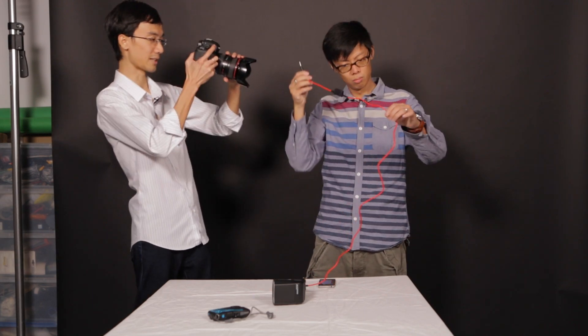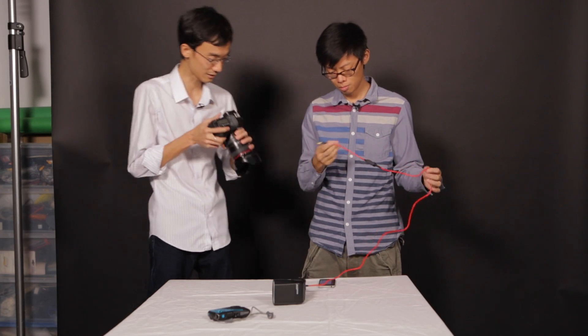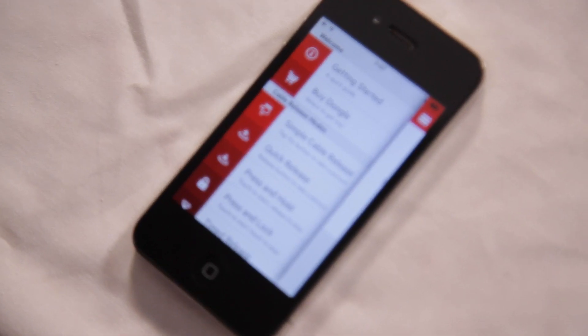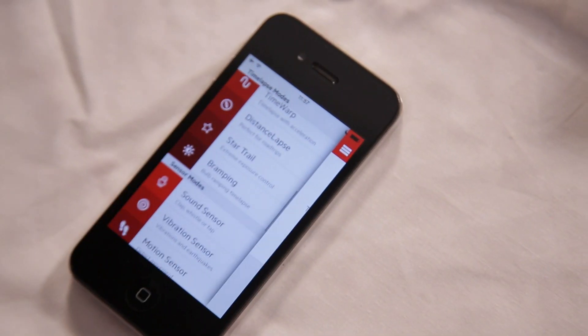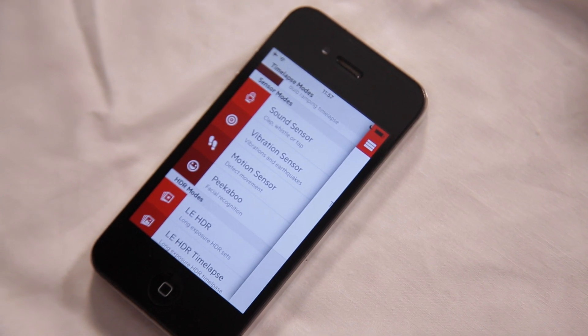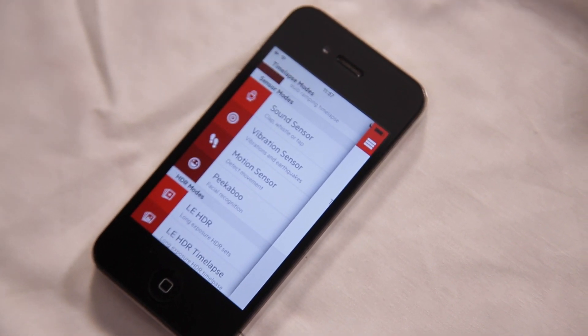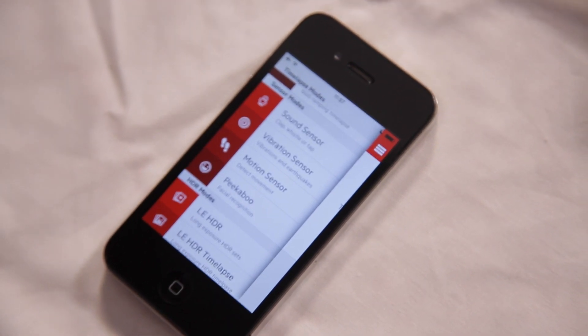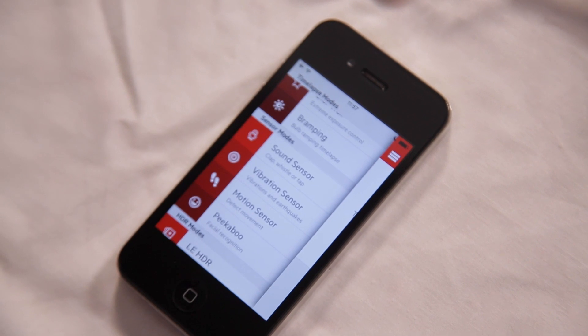If you get the correct dongle, then you can connect it to flashes or different cameras. It can do: simple cable release, time-lapse, and sensor modes — that's where it's at. Sound sensor, vibration sensor, motion sensor. What we're going to use today: sound sensor and vibration sensor.